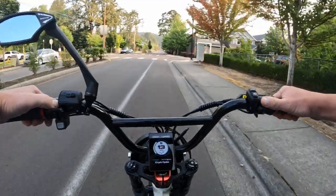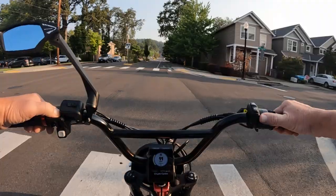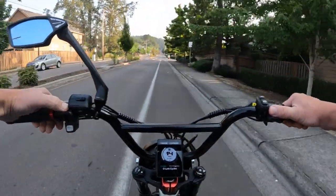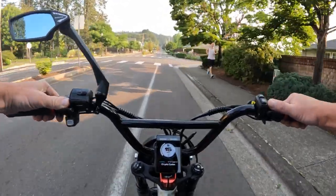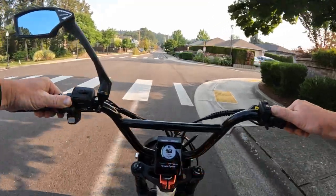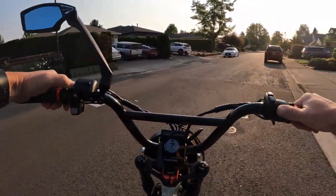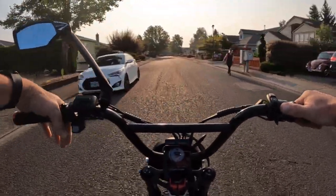It comes in four different colors: black, blue, white, or grey. It does come with hydraulic disc brakes.